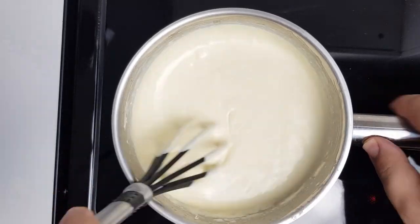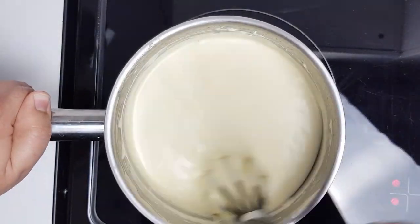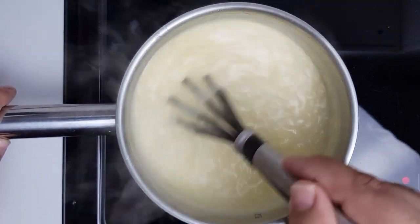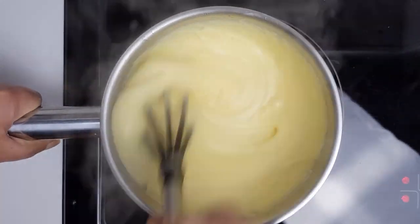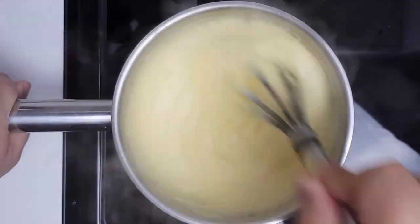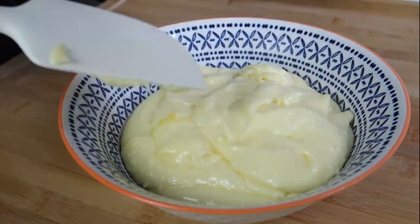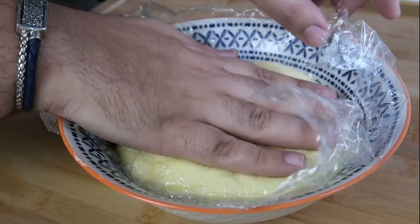Place the pot with the cream on medium-high heat and whisk constantly for around five minutes until it comes to a boil. The corn flour should fully dissolve and you should notice it start to thicken. Once it reaches the consistency of custard, mix for another minute then remove from the heat. Pour the mixture into a large bowl, cover the top with plastic wrap to prevent a crust from forming, and leave it to cool completely.